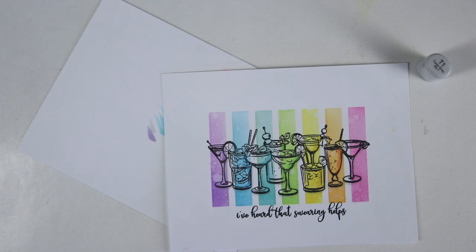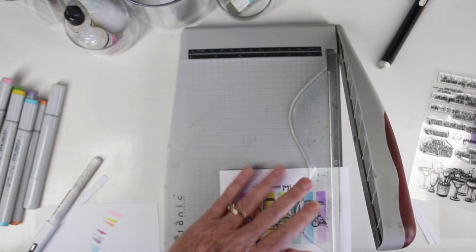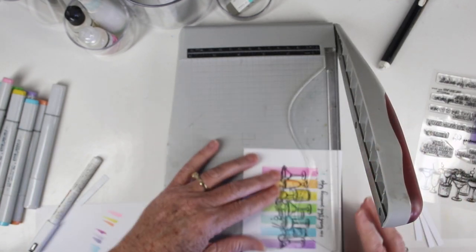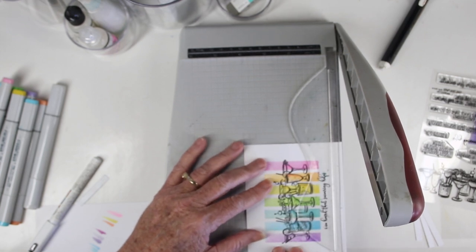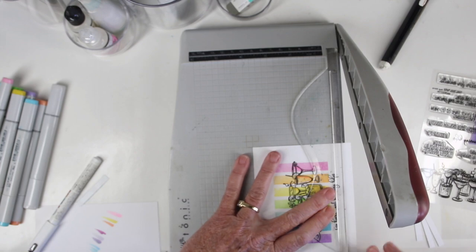Next I'll be trimming my panel down — I'm taking a quarter inch off of each side. This will center my piece and allow me to back it with a little bit of Audrey Blue card stock, and then I can put it onto a regular card front.